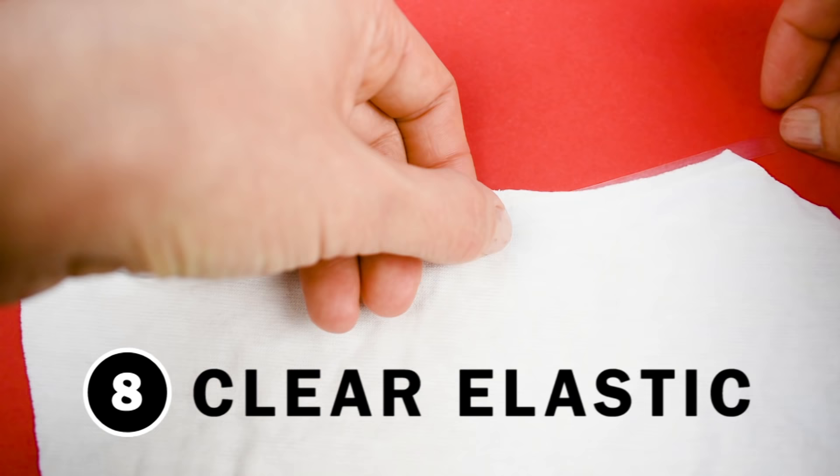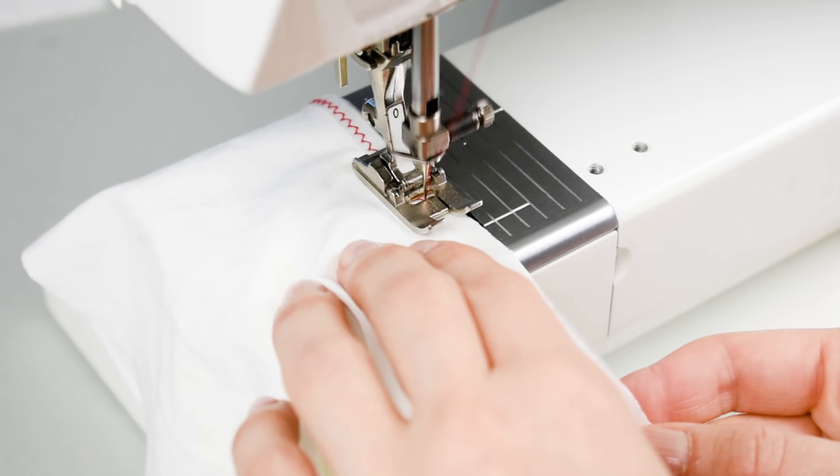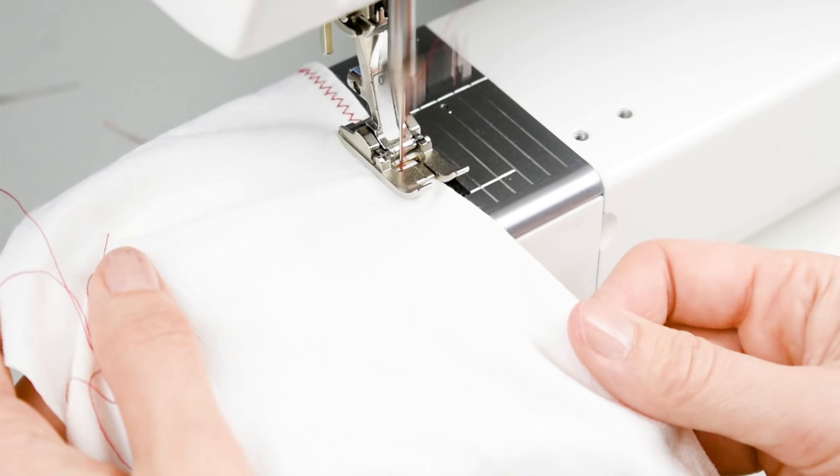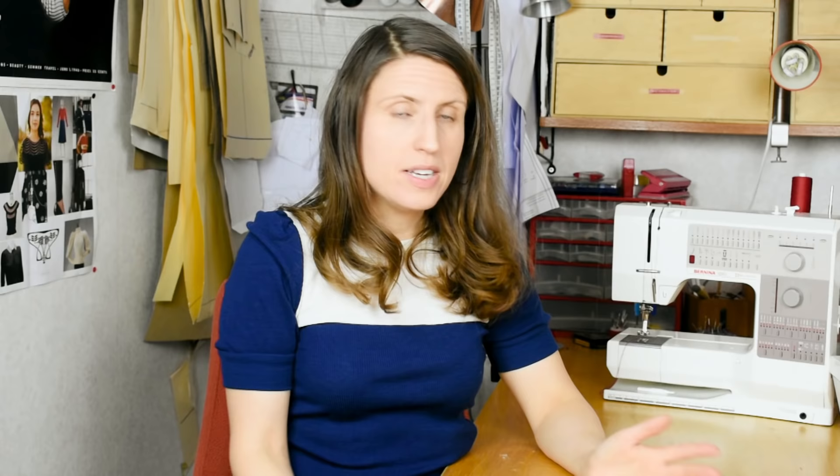Tip number eight: for curved seams such as necklines, use clear elastic. Make sure that the elastic has the same length as the pattern piece neckline. Then you attach the clear elastic on the wrong side of the fabric using a zigzag stitch, fold over, and then top stitch with a second row of zigzag stitches. This will keep the neckline or any type of curved seam from growing.